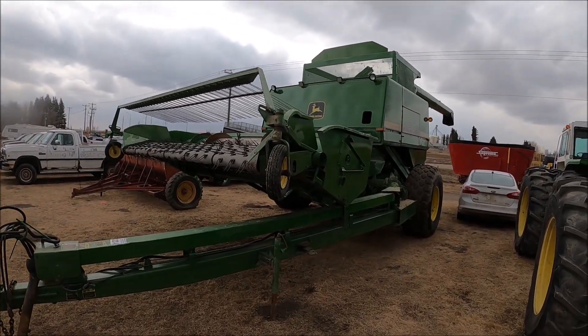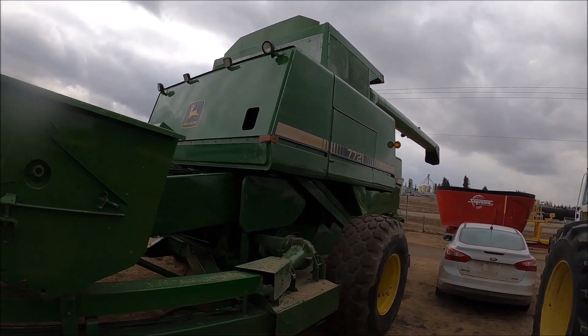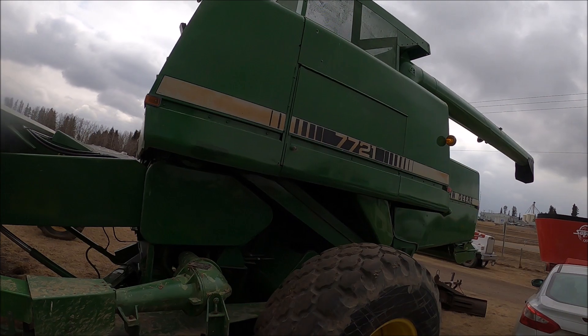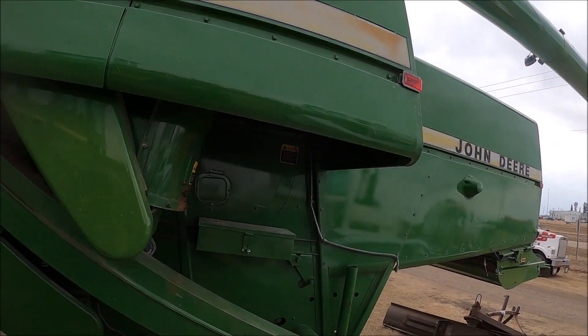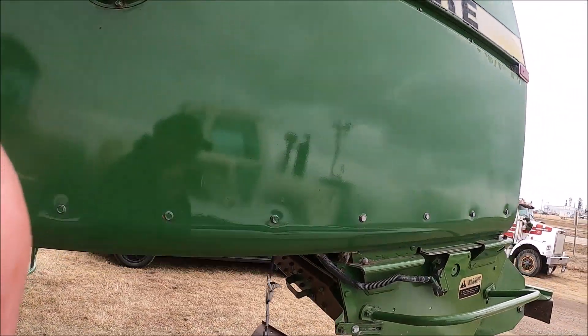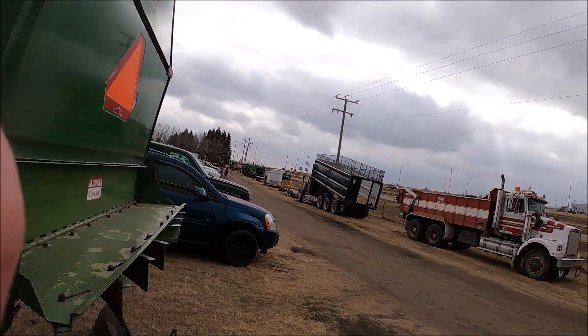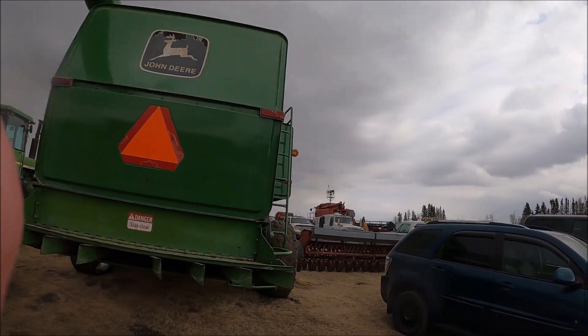Here's a 77-21 John Deere combine, pole type. This is repainted I think. Still works good I'm sure of that. The pole type combines were popular here at one time — now everything is self-propelled.